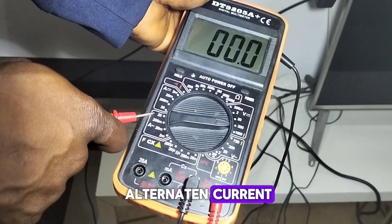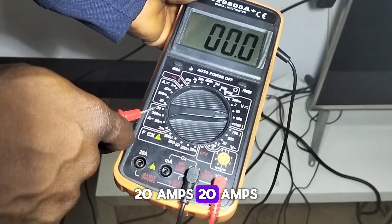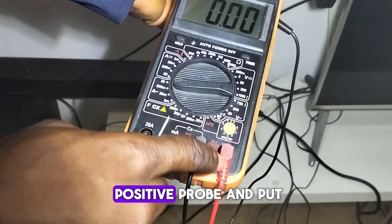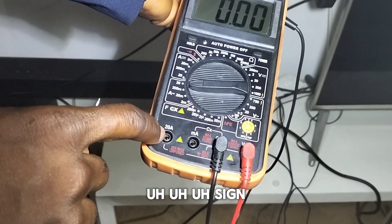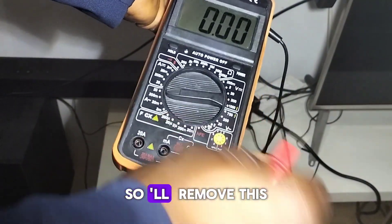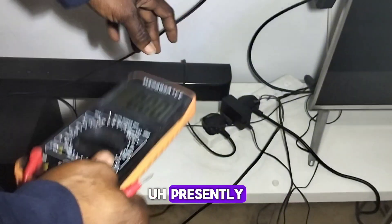Next I'll be reading alternating current. Make sure your pointer is set to the alternating current range — you can measure from 2 milliamps up to 20 amps, which is the highest. To do this, remove your positive probe from the voltage port and plug it into the 20A terminal, which represents 20 amps.